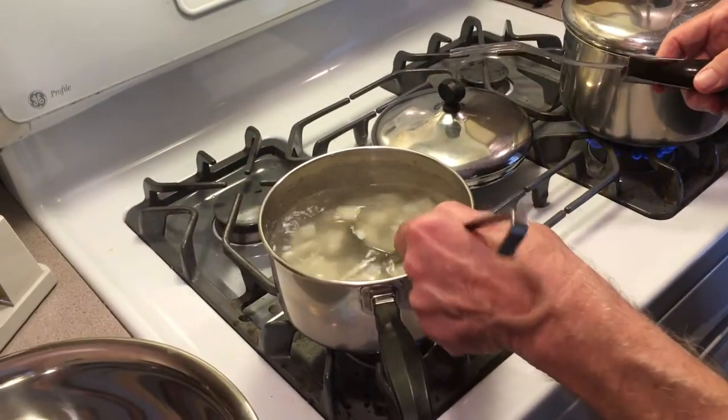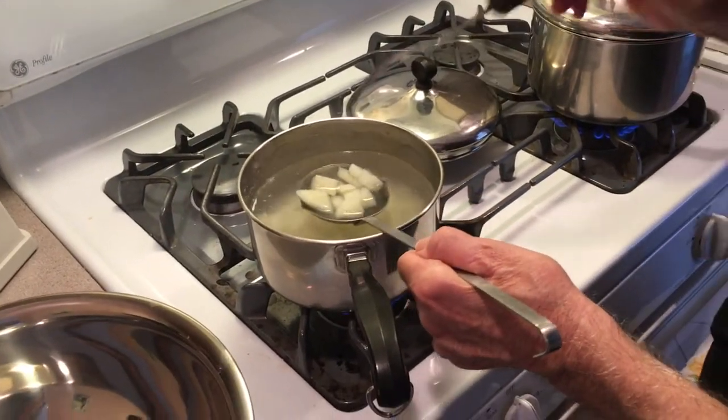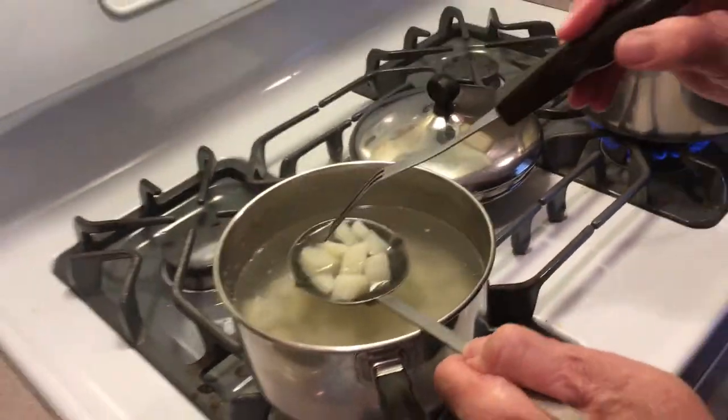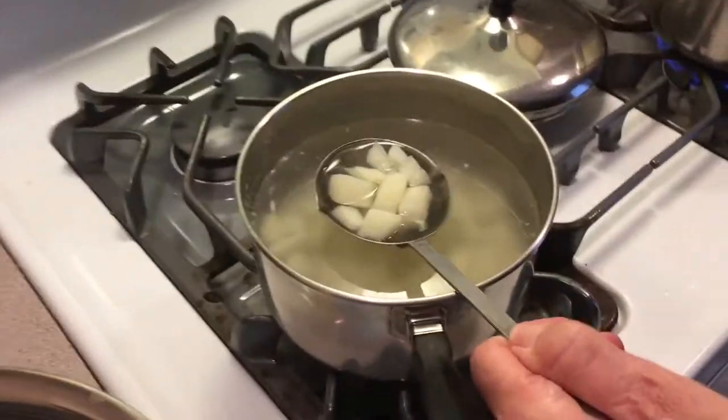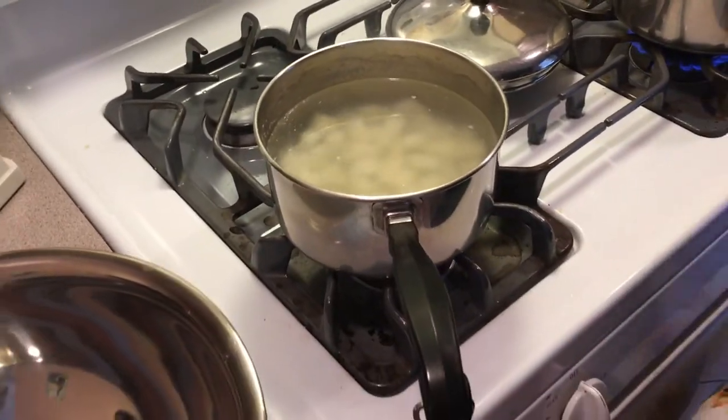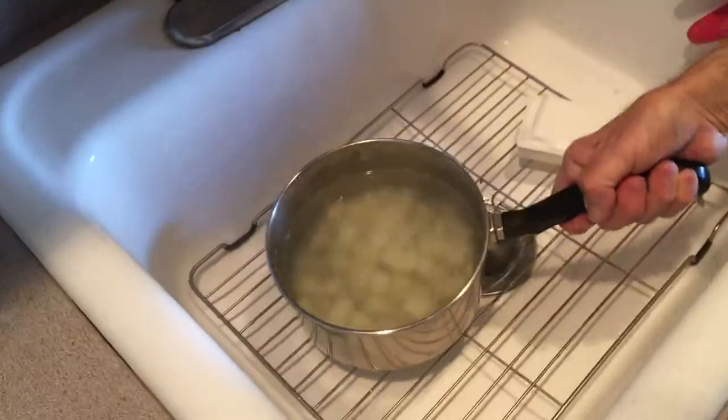Our potatoes are kind of boiled. You want to make sure that they're not mushy, so just test them — they're pretty good with a fork. I'll show you what we're going to do with this. I'm going to stop the cooking as fast as possible.